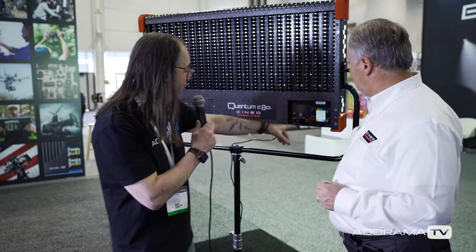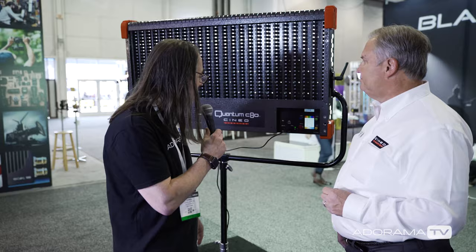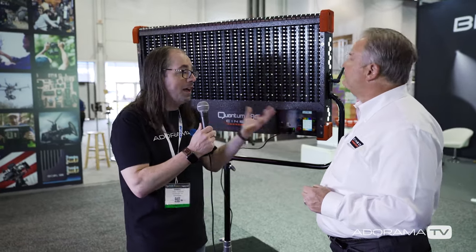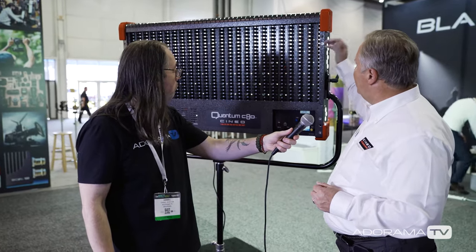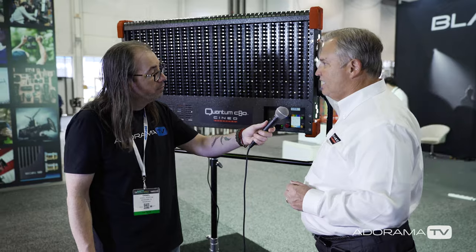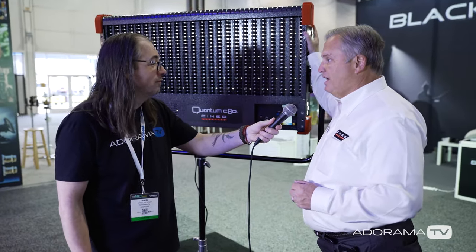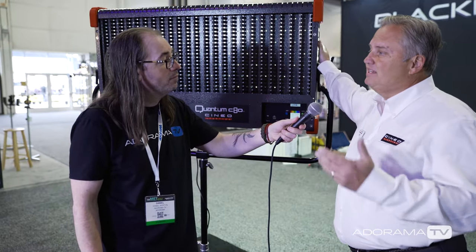You have a lot of control, and all the numbers are marked so you can take note of where you're at and redo it as needed — like, 'for my night scenes I like to have this much blue.' Also, no fans, heat sink. This was developed in conjunction with Cinelease, so Cinelease is getting the first several hundred of these going out to film production.